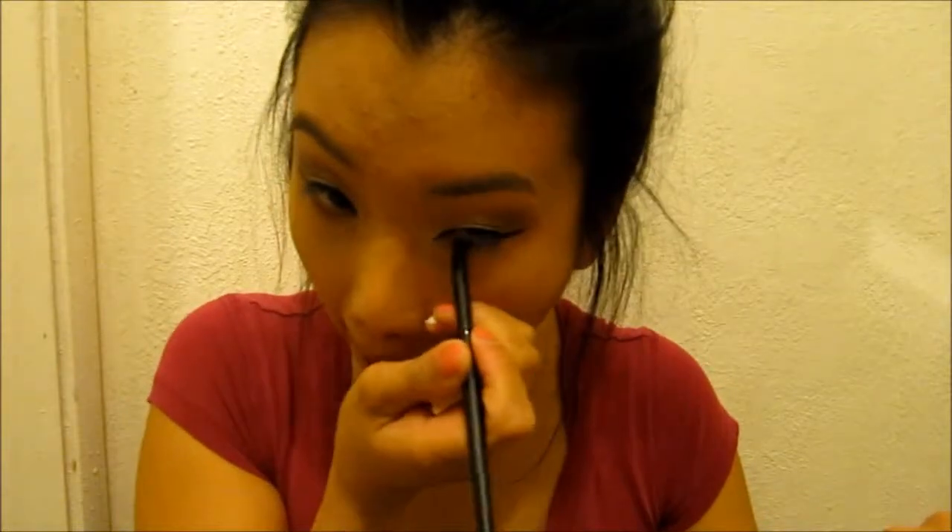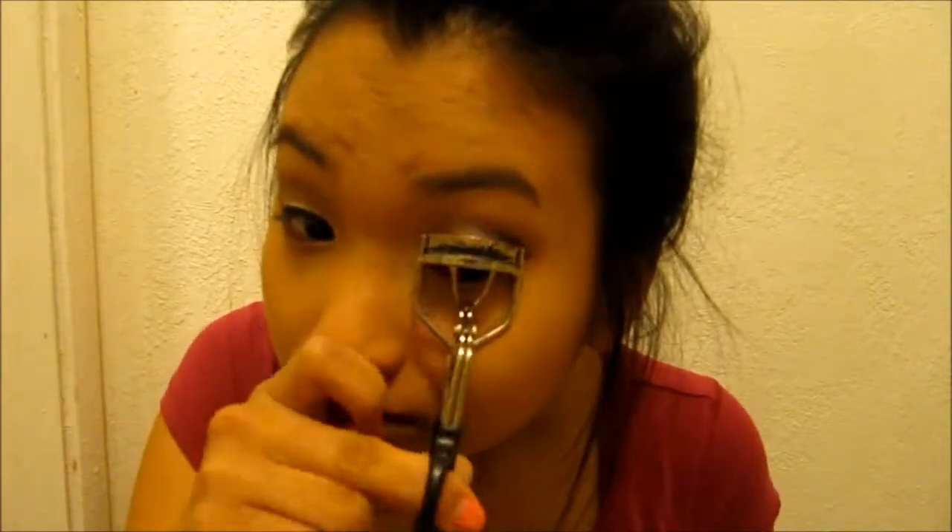I'm taking this darker brown eyeshadow and putting it along my bottom eyelashes. Now it's time to curl my eyelashes and I'm going to curl both sides. Now it's time for mascara and I'm using Maybelline Lash Stiletto — just make sure to apply it on both the bottom and top eyelashes.